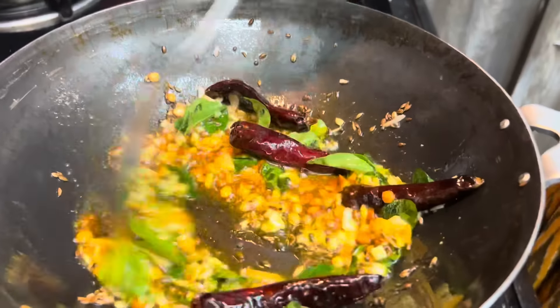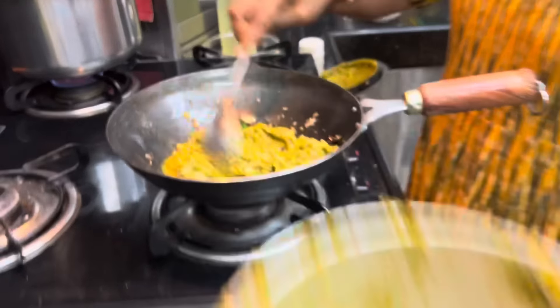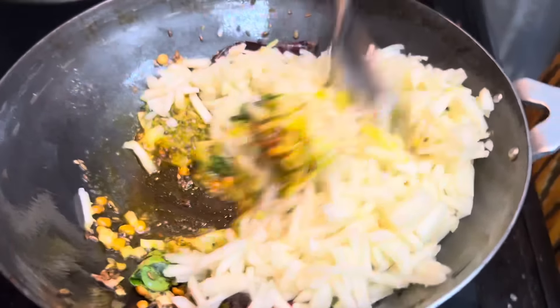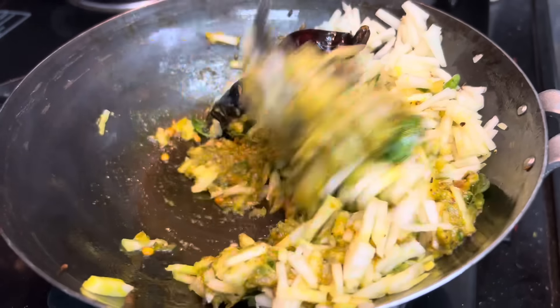Let's put the sauce on the stove. Now put it in the mixture, then put it in the pot. Let's cook it in the pot.